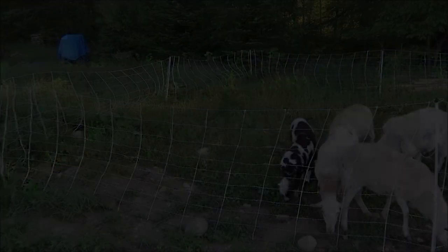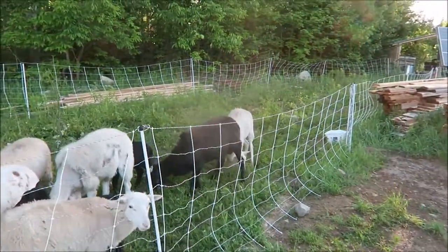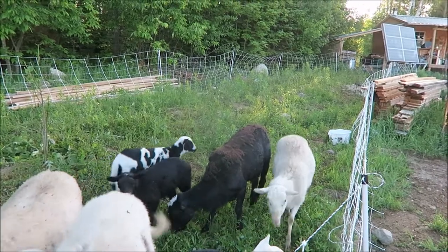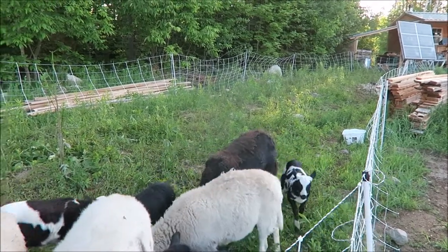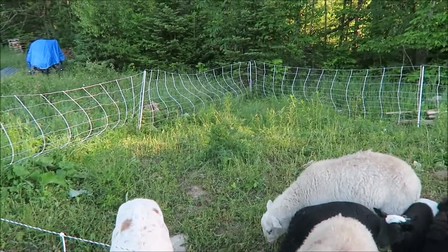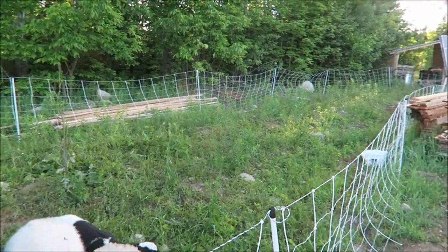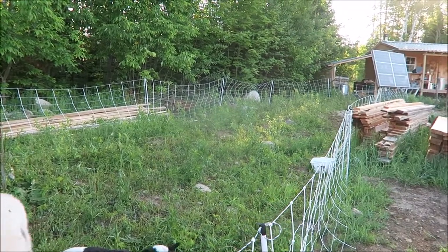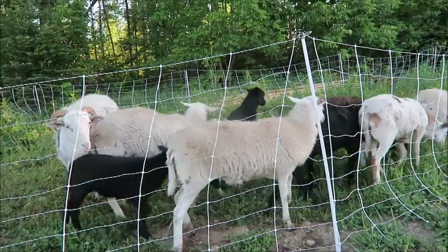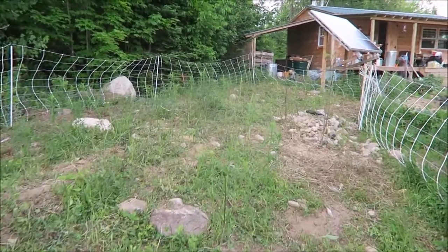They've been in here now for a total of about two and a half hours, and you can see they've cleaned it up pretty nicely. There are certain things they obviously don't like and don't focus on, and they've trampled some down, but for the most part they've cleared it up — at least enough where you can walk through there without having knee-high grass everywhere.